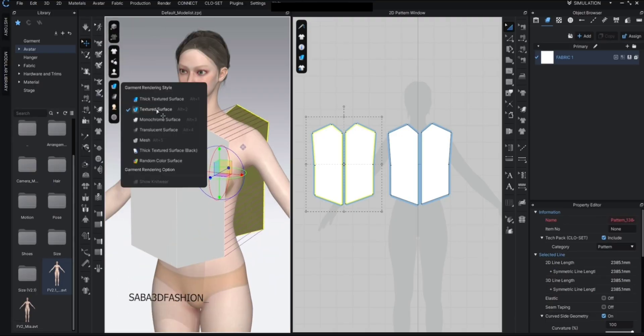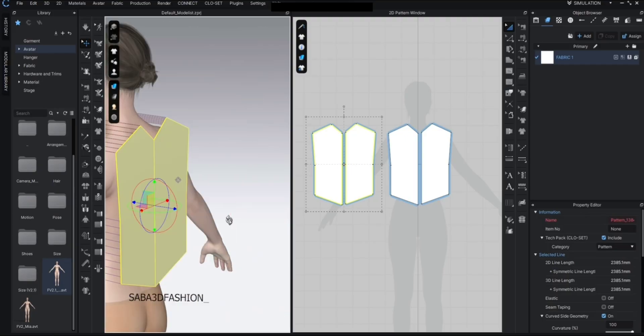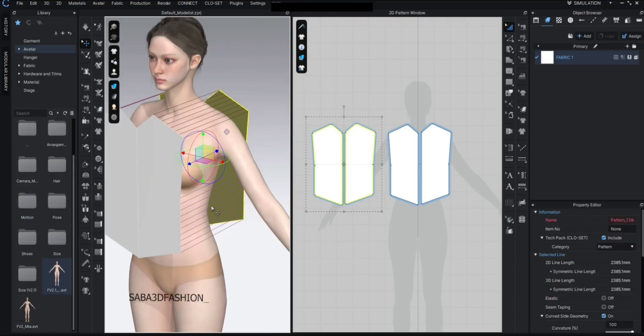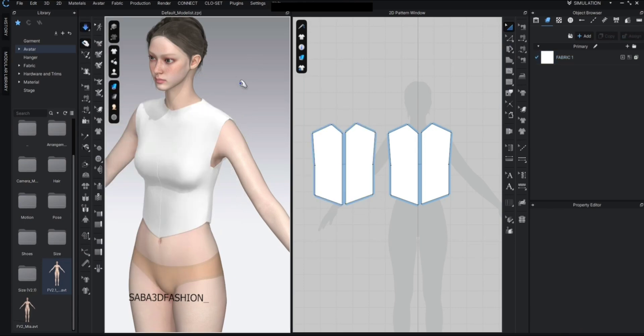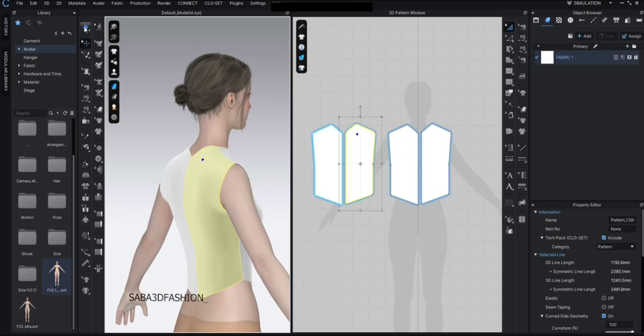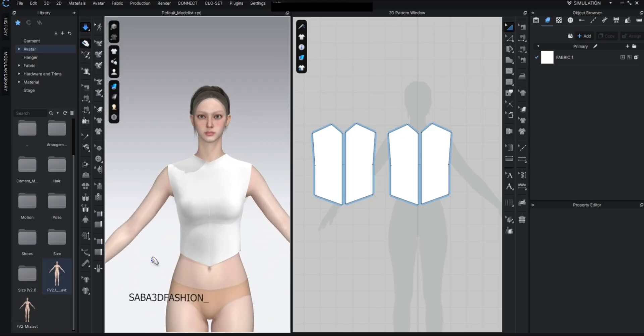If you look in texture mode, one side of the fabric will appear white and the other side dark — white for the front, dark for the back. Always make sure you're working with the correct side in texture view. Now press spacebar to simulate, or click the simulate button from the toolbar. Using the spacebar is much faster.